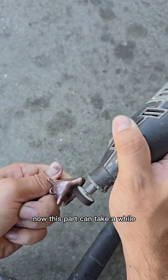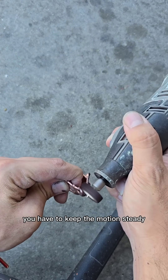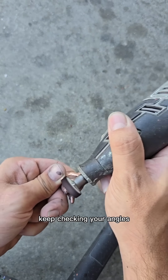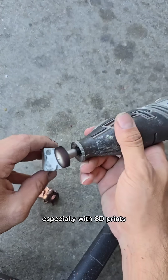Now, this part can take a while — it's not something you can rush. You have to keep the motion steady, keep checking your angles, and make sure you're hitting every little detail of the print.